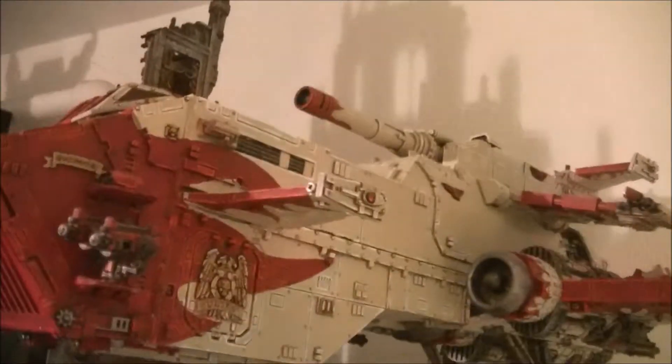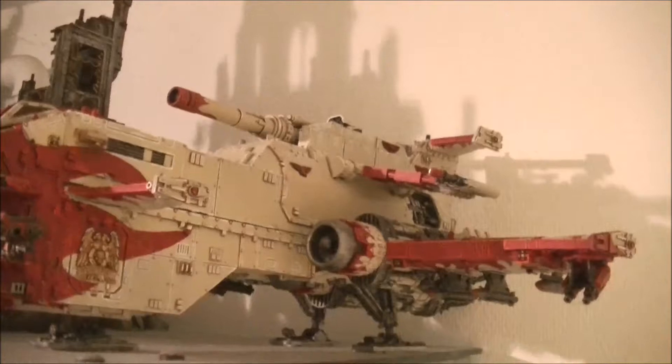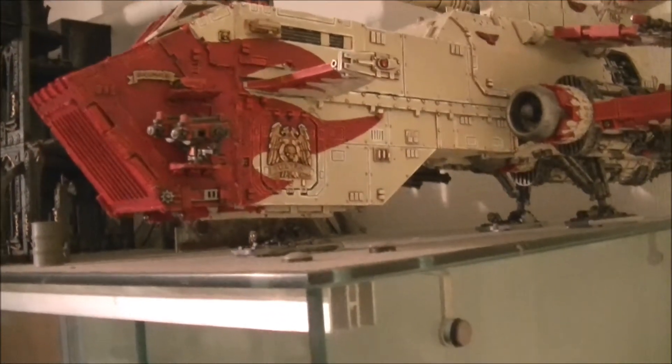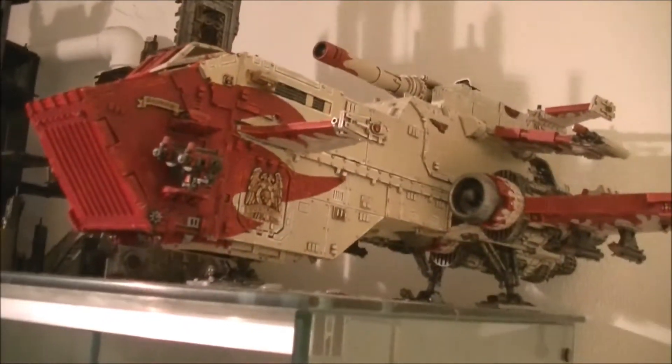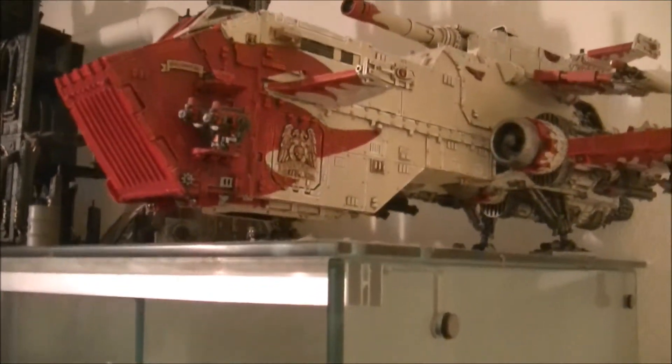Now we go to one of the centerpieces I'm most proud of: the Thunderhawk gunship from my Space Marines. Of course, if you have that on the battlefield, very little things are bigger than that. So these are some of my centerpieces.